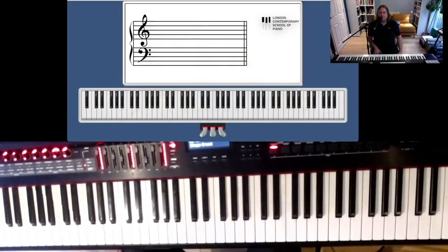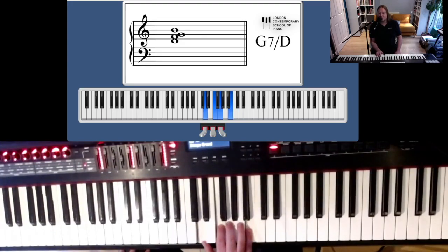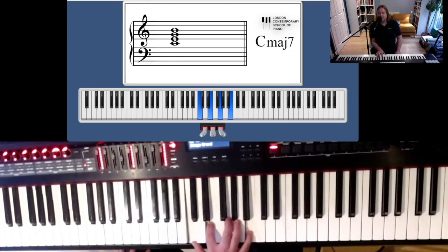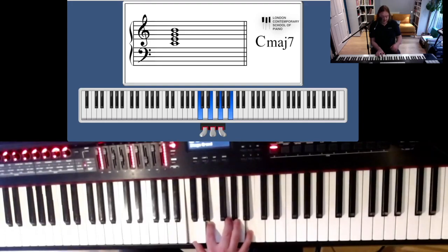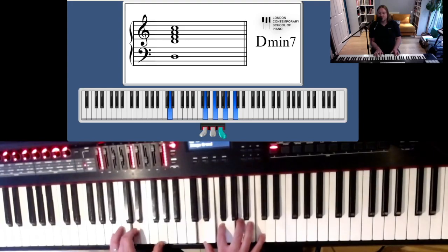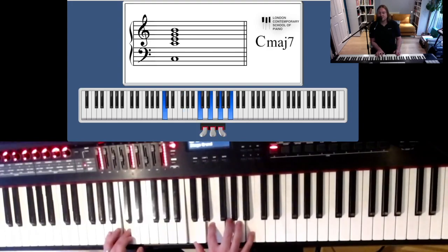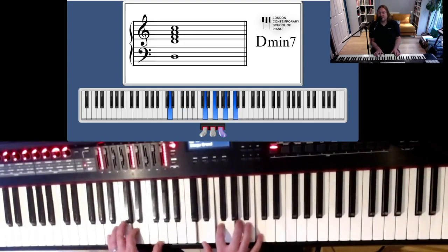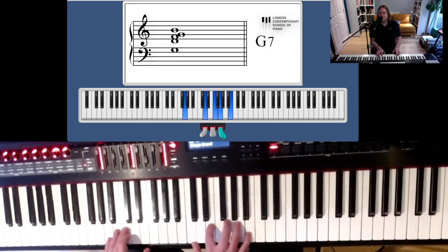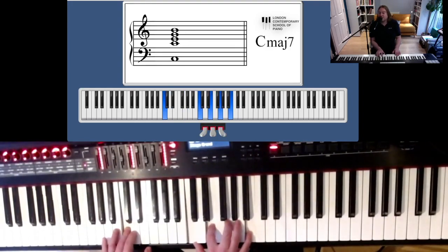A 251 in the key of C major would be a D minor 7 to a G7 to a C major 7. I'm using a very conservative, straightforward shape. In the right hand I've got the D minor 7, and I'm just dropping the top two notes for the G7, then finishing on the C major 7. That's a fairly simple 251 shape, and for those of you newer to your 251s, this is a really good place to start.